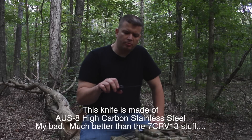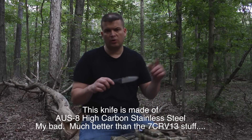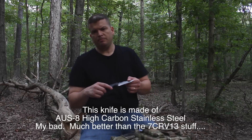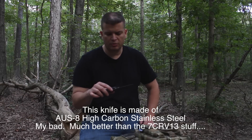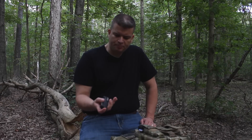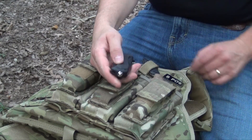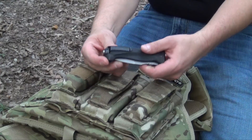I'll throw the blade information and the steel information down in the description below or in the sidebar so you can take a look at what it's made of. It's a stainless steel — one of the 7CRV13 variants, I don't remember for sure off the top of my head. A couple of other cool features: you do have a kind of glass breaker on the end, a nice little lanyard hole, and a pocket clip.